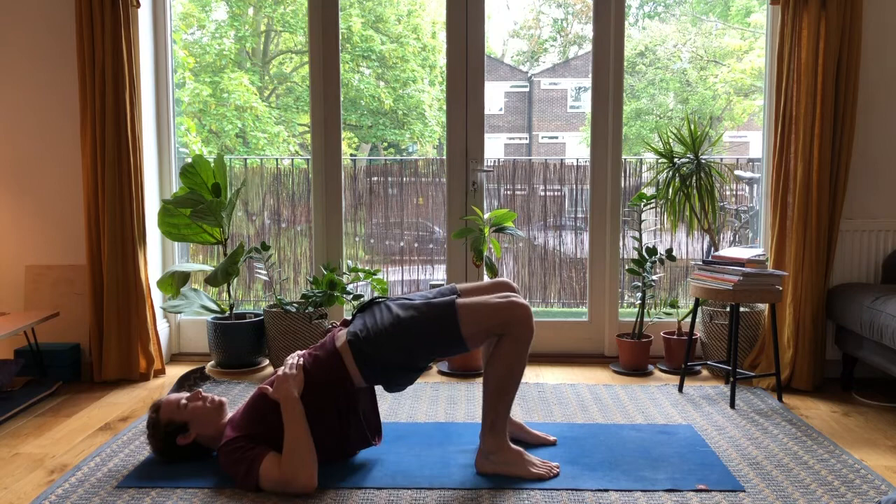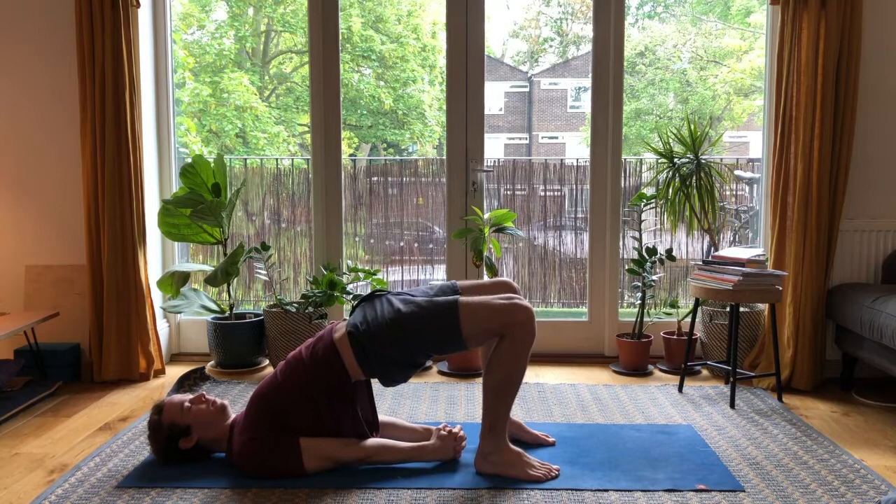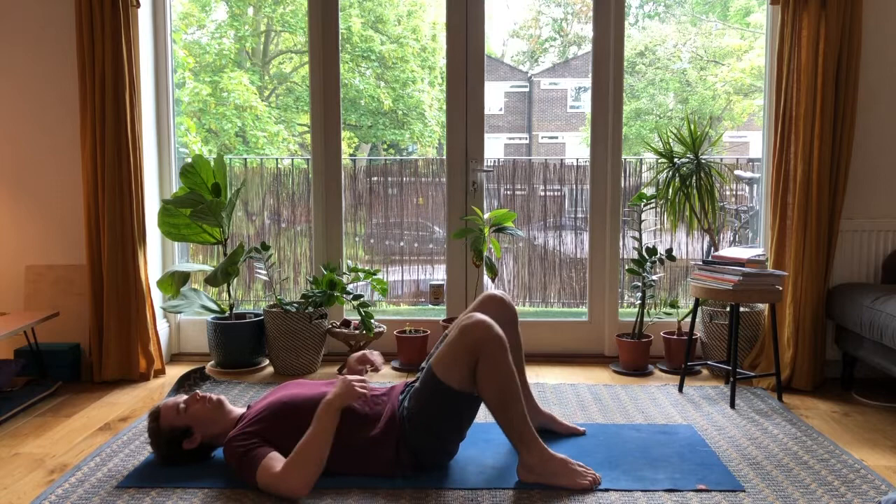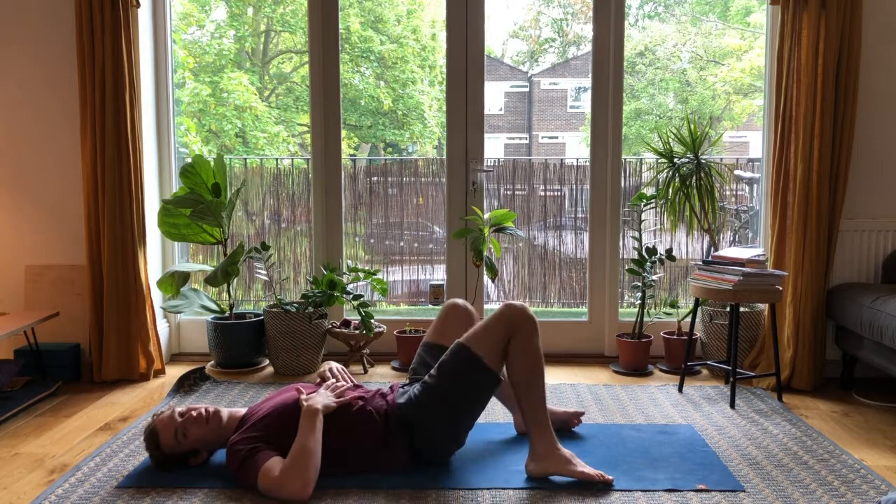Push the hips up to the sky, just taking a break here. Interlink the hands behind the back, pull the shoulder blades together and take a few breaths, then release. Drop the hips down, feet to the width of the mat, and just drop the knees from side to side to ease out the hips a little bit.